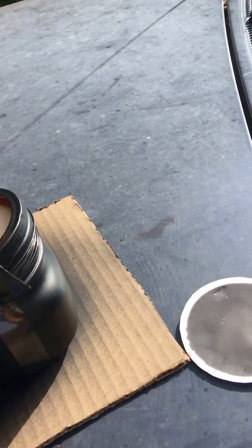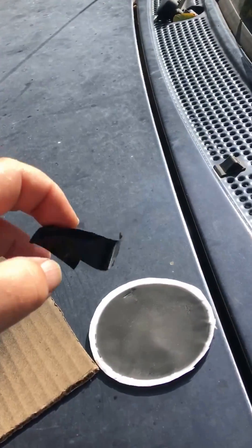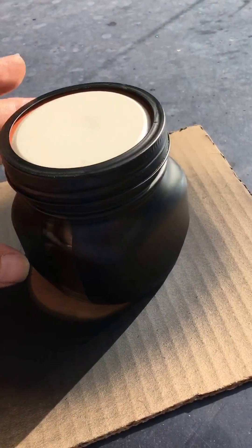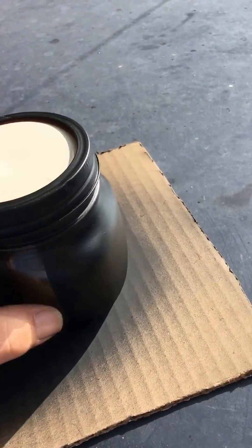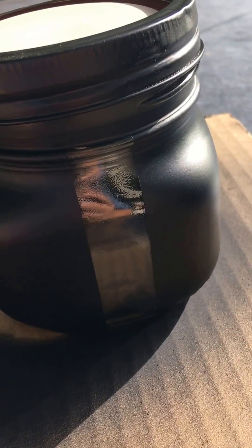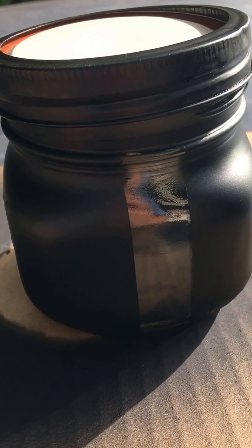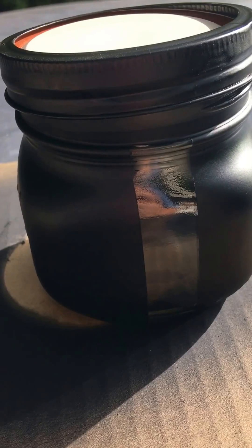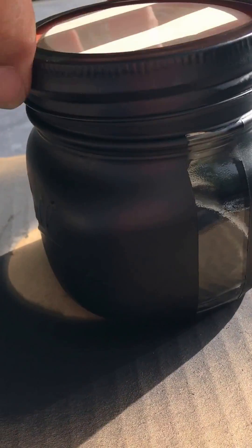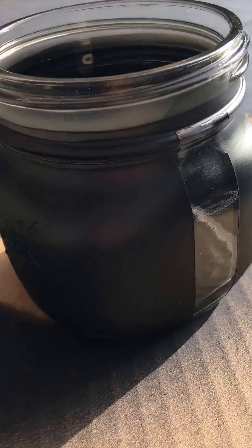When I put this in the solar oven, I expect I'll be able to put dry beans in this jar in the morning and in the afternoon they'll be very tender. And that's the value of the low-pressure solar cooking system. I put the seal on there upside down.